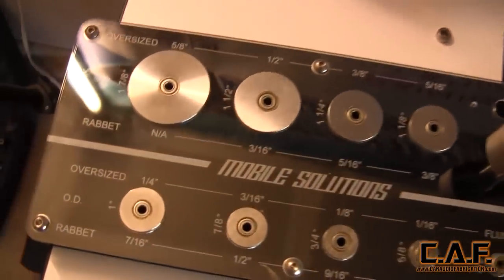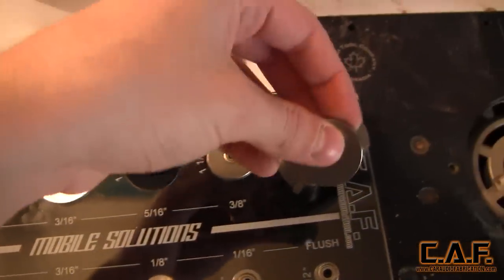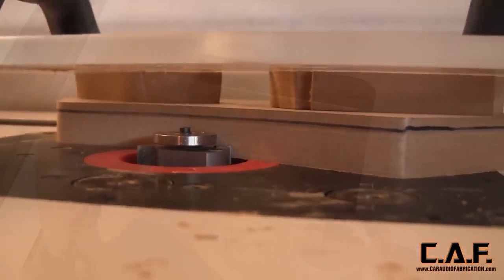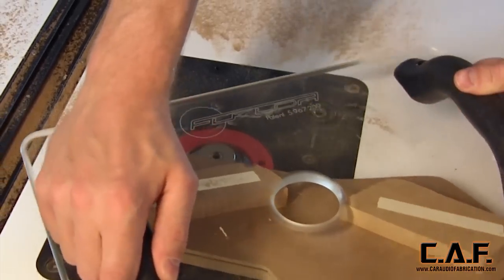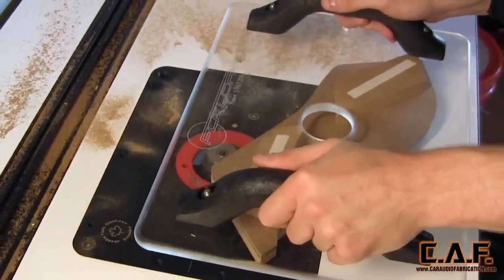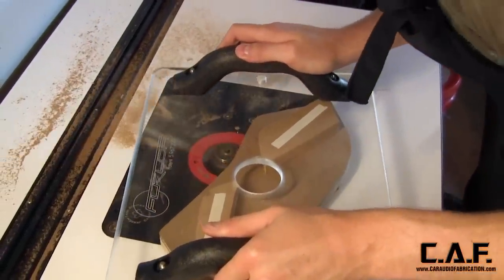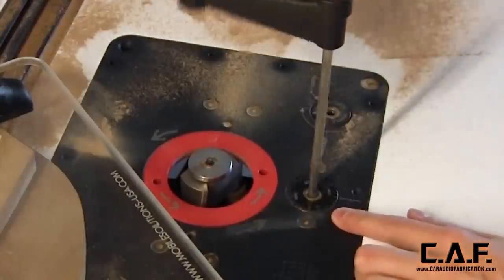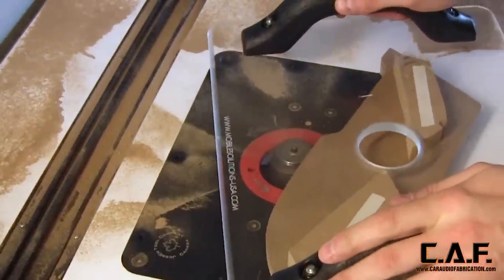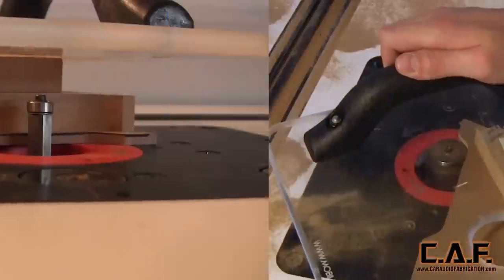I now want to shrink our new piece by 5 sixteenths of an inch, so I select the appropriately sized bearing and fit it to my rabbiting bit. With the rabbiting bit we can control how far we cut into the piece by selecting a bearing size, and we can control how tall we cut into the piece by adjusting our height on our router. Since this is a big scary dangerous router bit we're only cutting about an eighth of an inch away on our first pass. For our second pass I'll raise the bit once again and cut away another eighth of an inch for a total of a quarter of an inch. Ultimately I repeat this process four times until the full thickness of a half inch is removed.